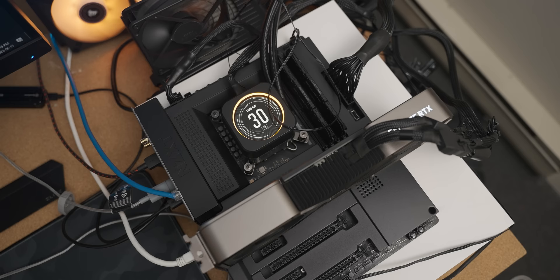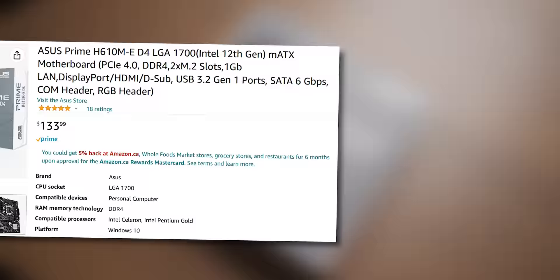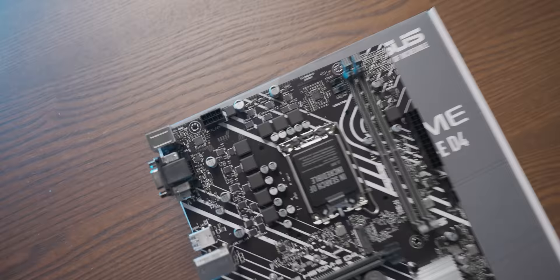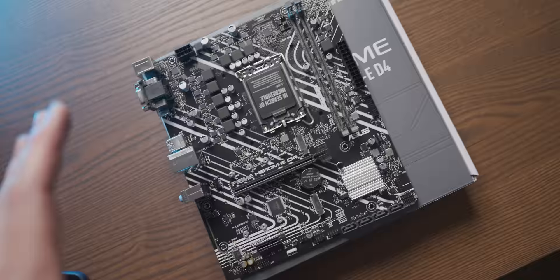The first torture test is swapping the motherboard out to something less appropriate — the loseri-est looking LGA 1700 board I could find: the ASUS Prime H610M. Despite being a budget board with minimal cooling, it actually doesn't have the worst-looking power delivery — we've still got eight phases — so let's drop the CPU in and see what the motherboard change alone does to performance.